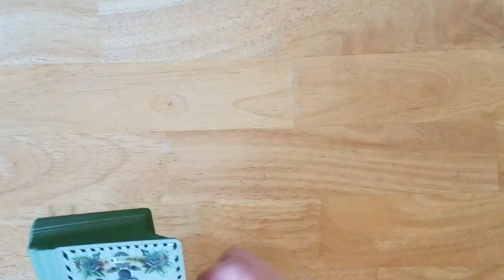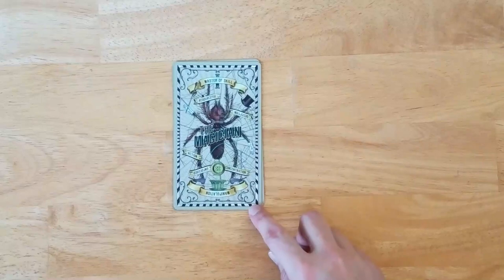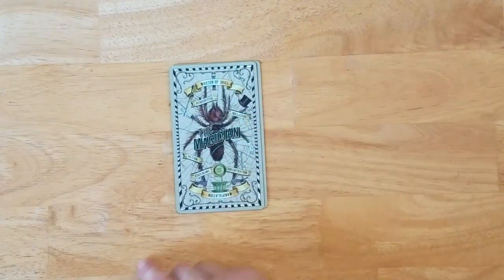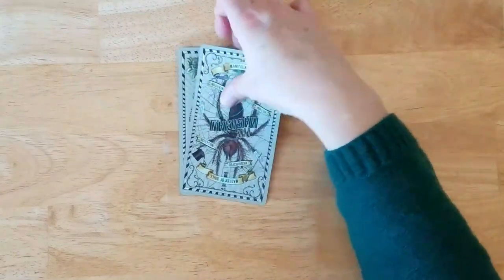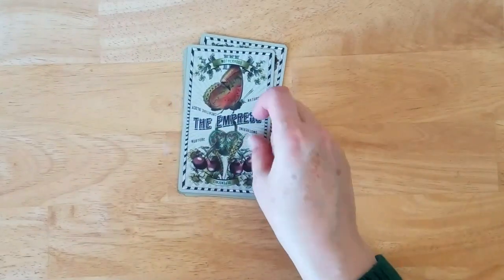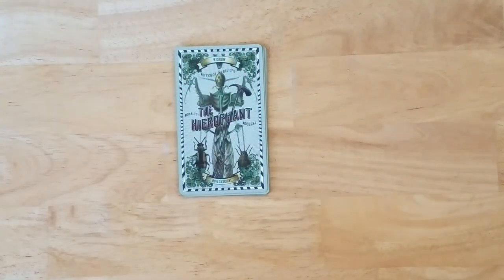Here we are with a walkthrough of all the cards from the Five Cent Tarot. I love that Magician — I really love this spider. 'Master of Skill' is the upright and reversed is 'Manipulation,' which is actually pretty apt. I also really like how the upright words are all grouped together and the reversed words are spread out a bit, so they're not distracting from the design. I love the owl as the High Priestess.